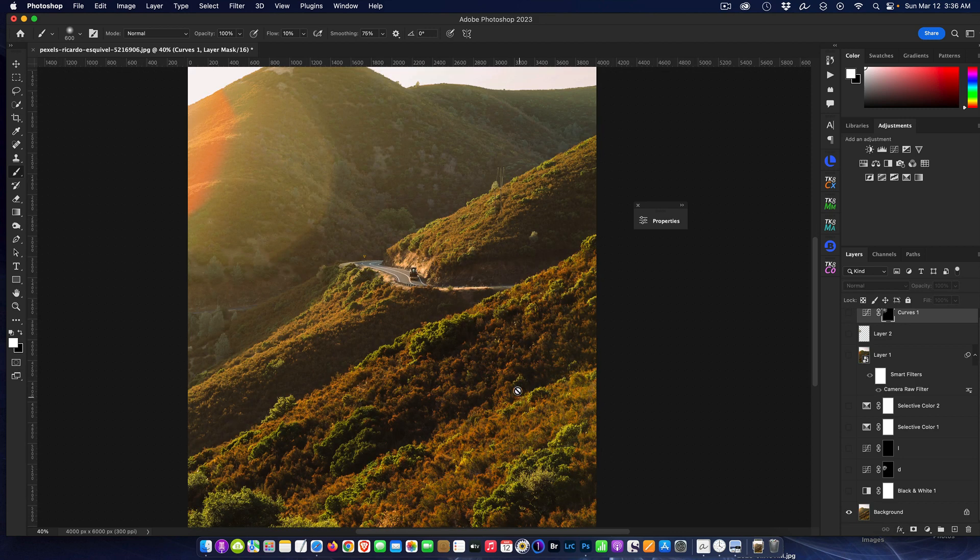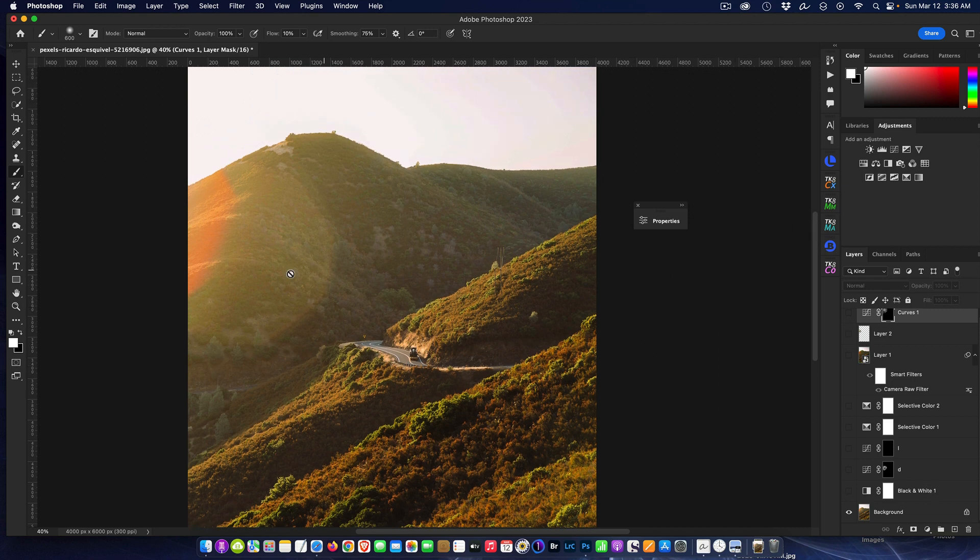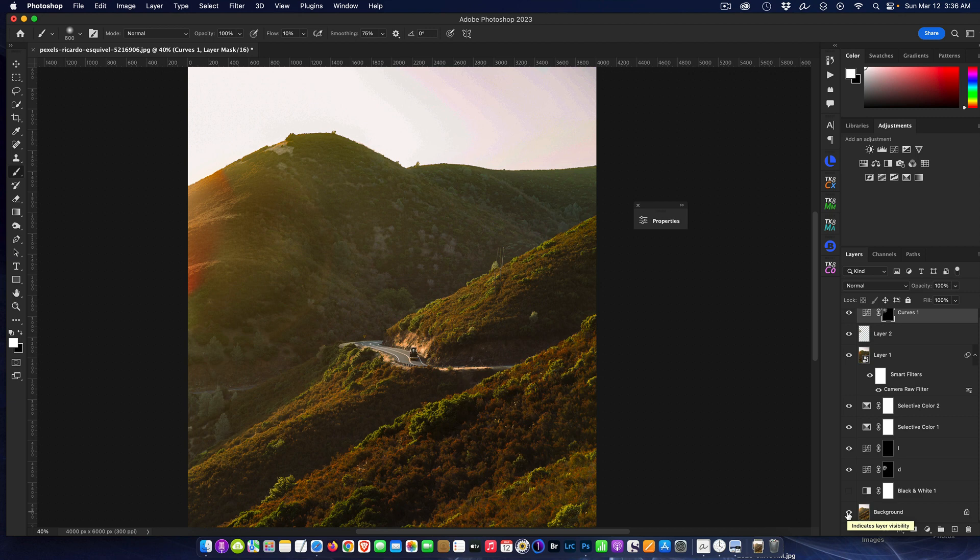So there's the before and after — the before shows how pronounced the haze and lens flare really was, and after we've done a really good job removing the lens flare. That's the technique — it took a few layers to get it done, but remember: small adjustments and build on the effect and you'll get a quality result. I hope you have a great rest of your weekend and I'll talk to you next week. Bye!